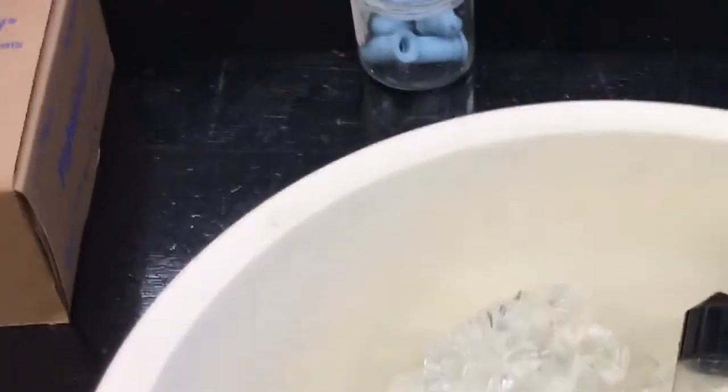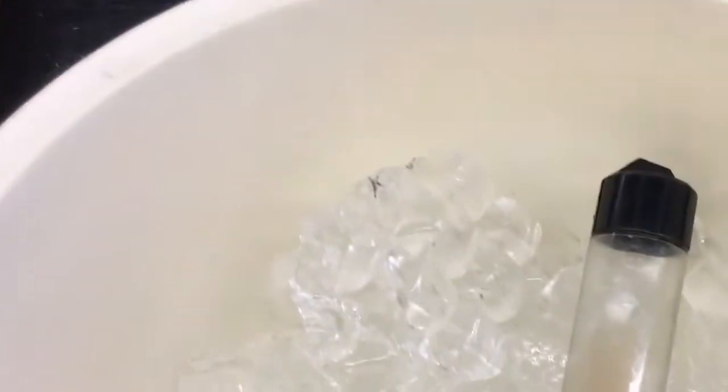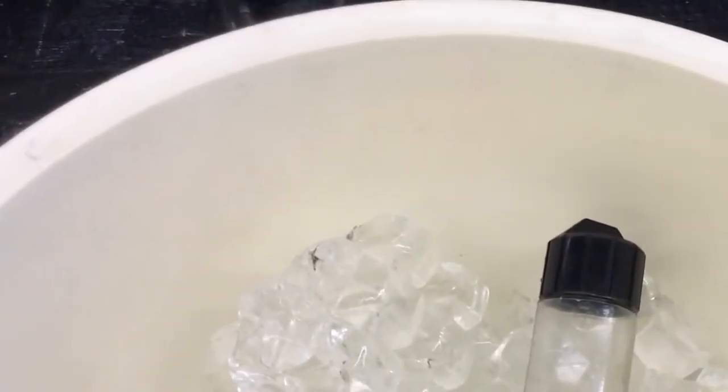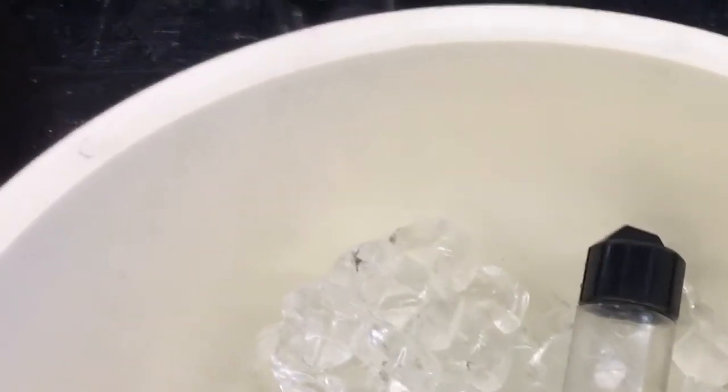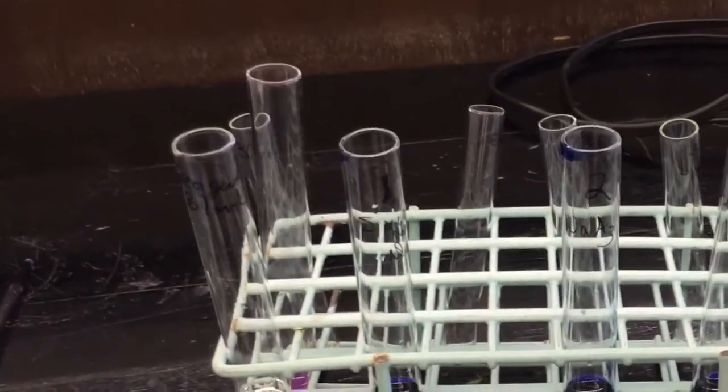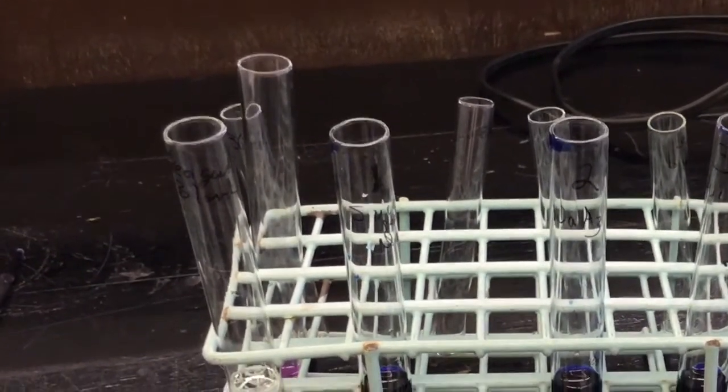I'm now back in the lab. I've extracted the mitochondria from the liver cells, and here's my mitochondrial suspension obtained through differential centrifugation. I've already set up some test tubes with everything in them as the lab document asks, except for the mitochondrial suspensions, which go in one by one as we take readings on the spectrophotometer.